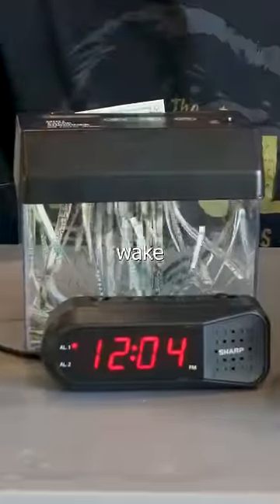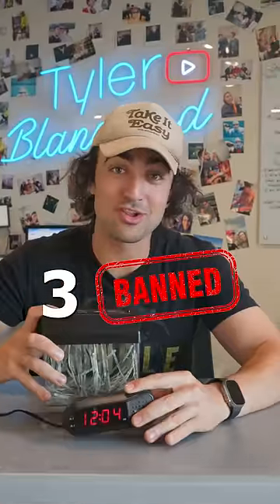This is an alarm clock that shreds your money if you can't wake up on time. And this is the first of three bad alarm clocks I built for this video.